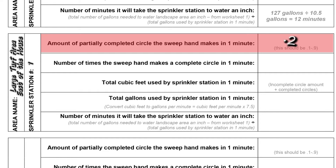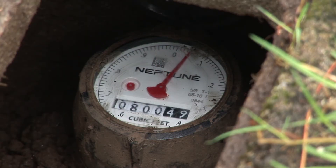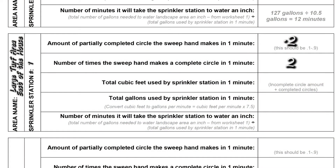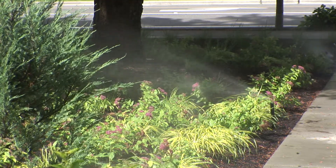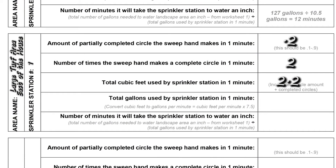As you are observing the meter during the one minute interval, count how many times, if any, the sweep hand makes a complete circle. Write that number down in the space marked 'how many completed circles.' If it does not travel one complete circle, write down zero. Now use your calculator to complete the math. This number will equal the amount of water in cubic feet that this station uses in one minute. Because all of our calculations will use gallons, we'll need to convert cubic feet to gallons. Go to step four on the worksheet, multiply cubic feet per minute by 7.5, and write the result in the space marked GPM — gallons per minute. That is the amount of water the sprinklers on this station put down in one minute.